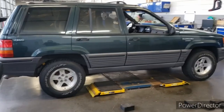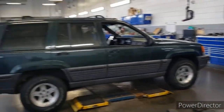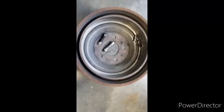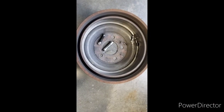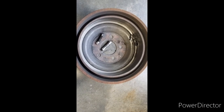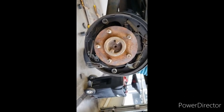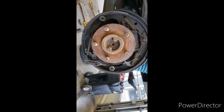We got the Jeep in here, going to get it up in the air, get the rear wheels off, and get those drums off. Well, this is what happened when I pulled the drum off — all this hardware was already knocked off, and all this was loose as well. We're going to fix all of this.